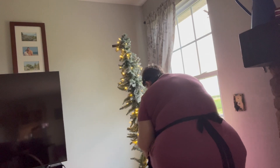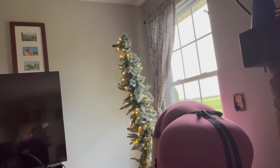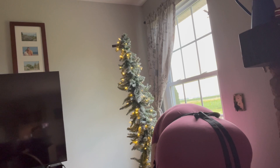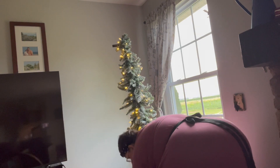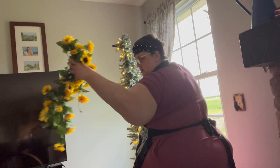This one I didn't wind around the tree — I just put it in the front. There's one.